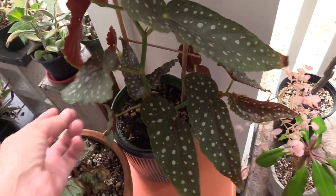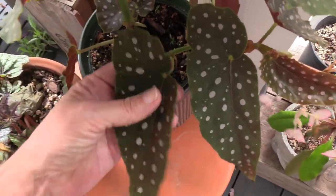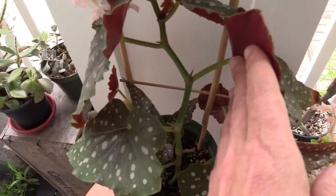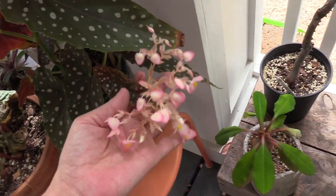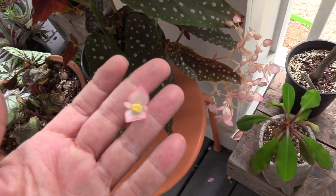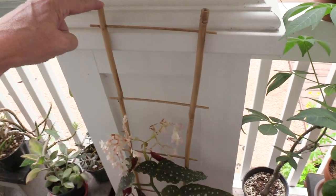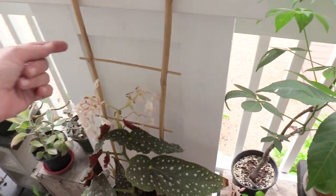The cane begonia I was speaking of is a polka dot angel wing — absolutely gorgeous. You're supposedly not able to chop up the leaves and propagate them because they are not rhizomatous, but you can do stem cuttings. I've propagated those in water before. She's got gorgeous flowers on her — it's been blooming forever, they look so pretty. This trellis finally found a good use — it was like two dollars, I had to do it.